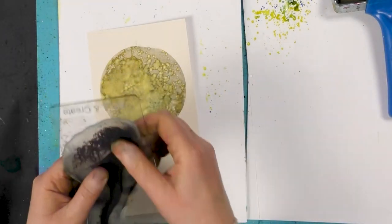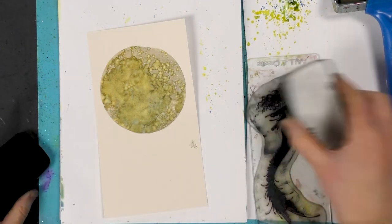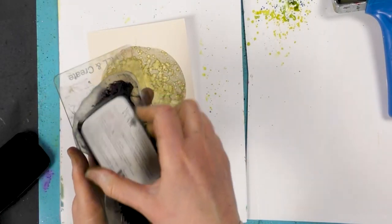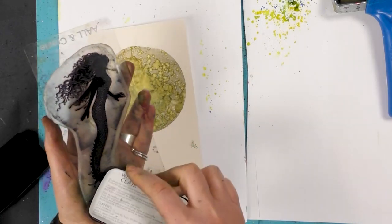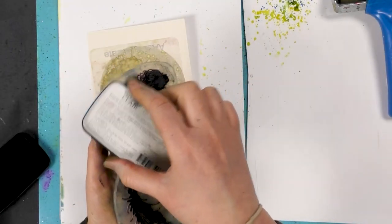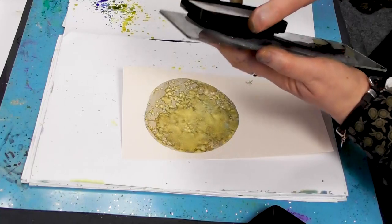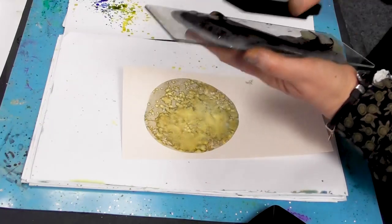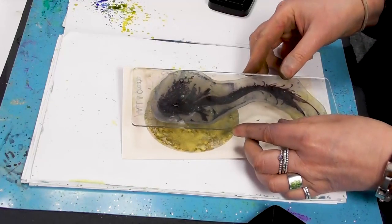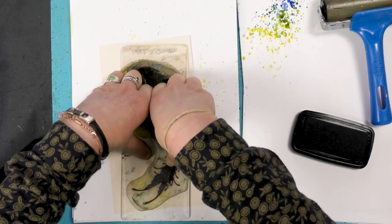Looks actually quite vintage. And then I'm going to ink up our lovely mermaid. I've got the black here — this is the Nocturne. She's another big stamp, so just take your time and make sure that you've covered that whole area. And then we're going to just pop her down around about there and give her a good press.